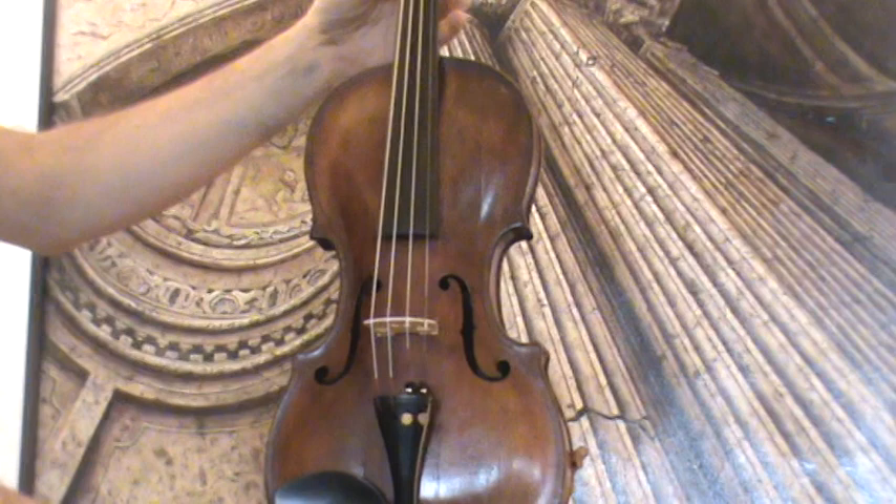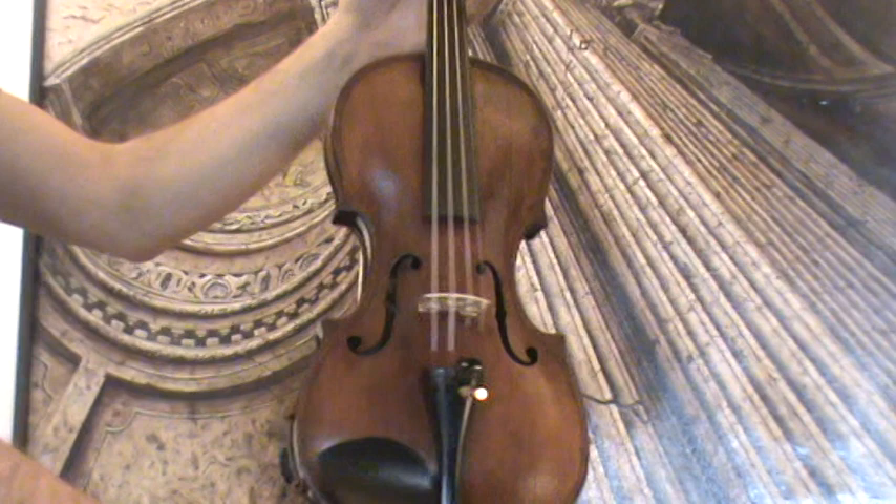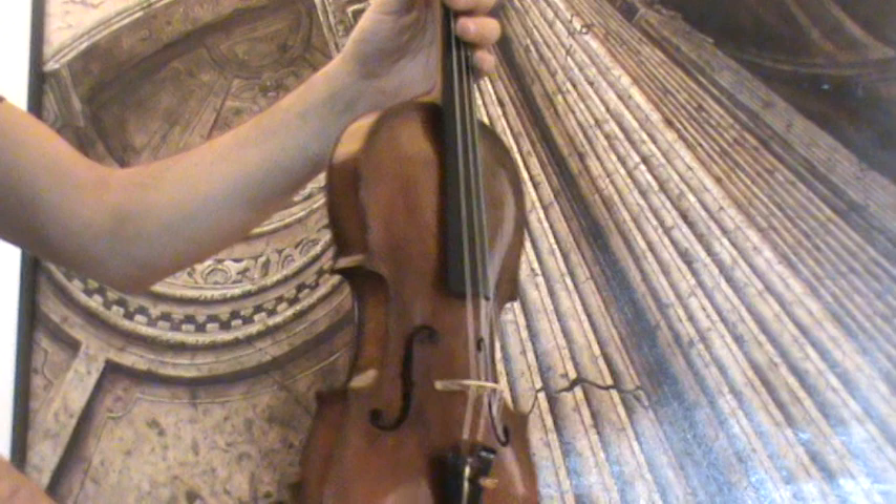The violin shows a nicely flamed one-piece maple back and a finely grained spruce front. It also features double inlaid purfling on both front and back. The violin was repaired by Willibald Kreuzinger and his daughter.